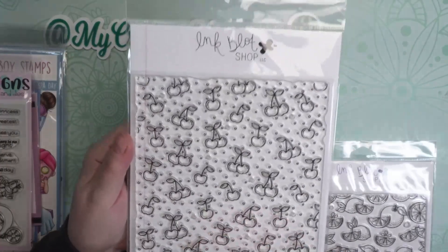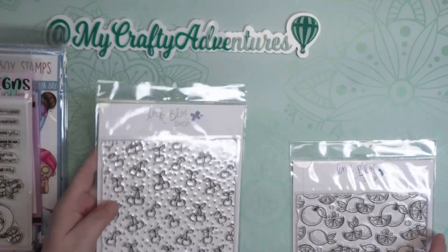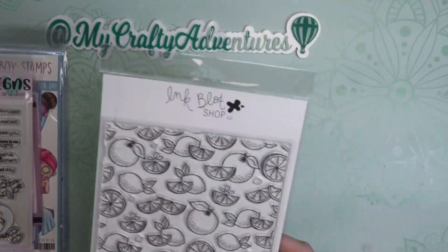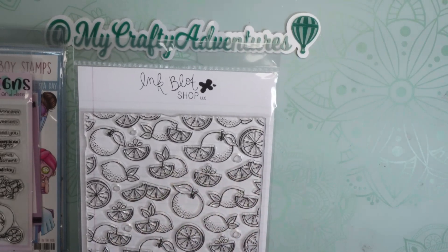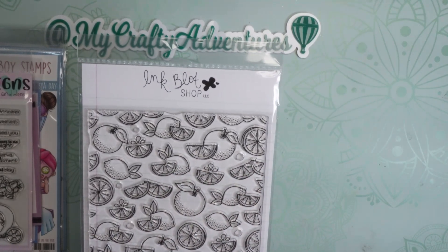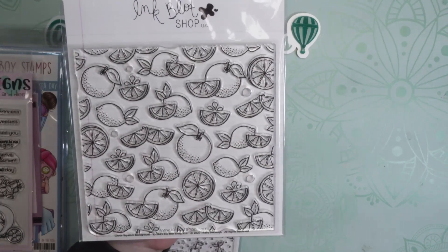I also picked up these two from Inkblot. This is a background stamp with cherries, and this is a background stamp with oranges and slices — there are some lemons in there as well, or you could make them limes, whatever you choose. I thought those were really cute.